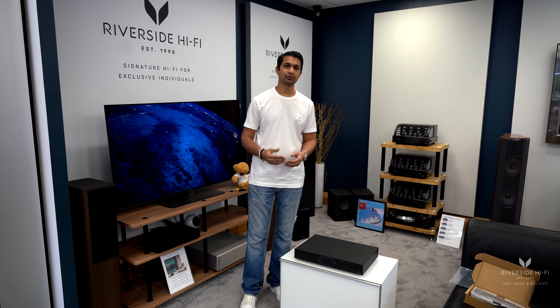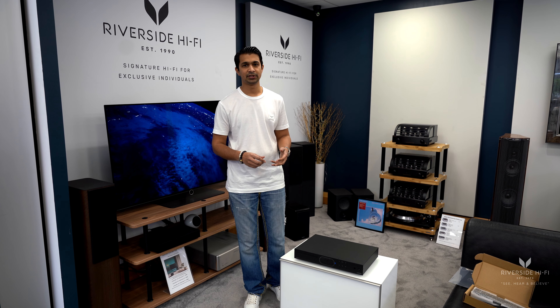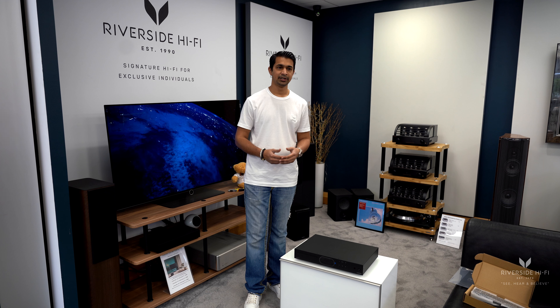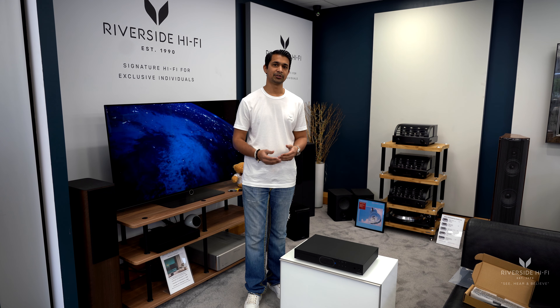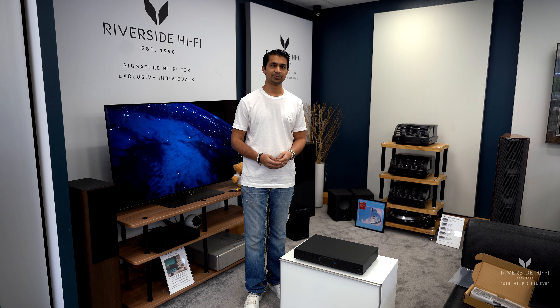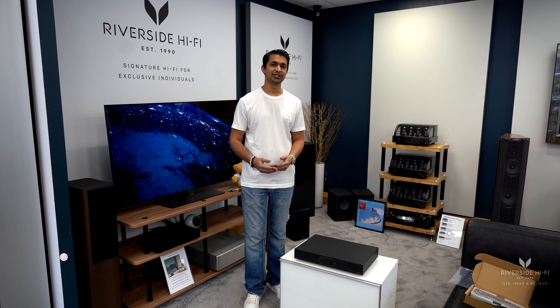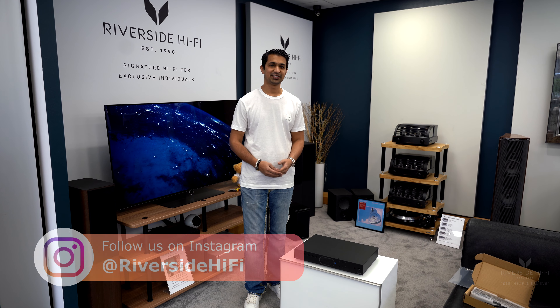Something else we also offer, along with our design and consultancy service for home audio, home cinema, and smart home systems, is a home demonstration option for systems like these, along with the option to book in with us for a demonstration if you did want to hear it — so please feel free to get in touch about that. All of the Audiolab range is available from us for worldwide shipping and installation, and please don't forget to like, subscribe, and share. Thank you!